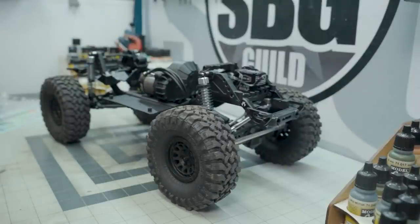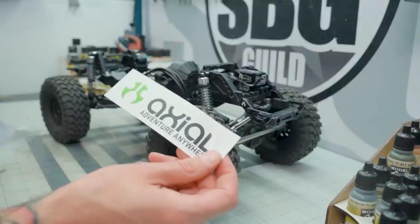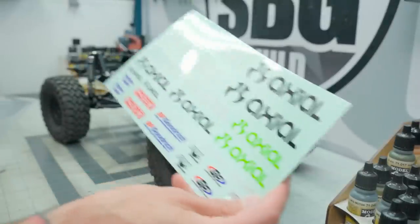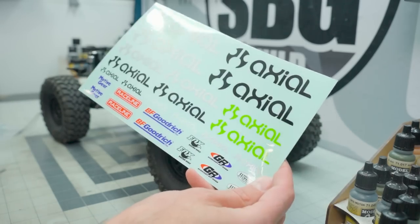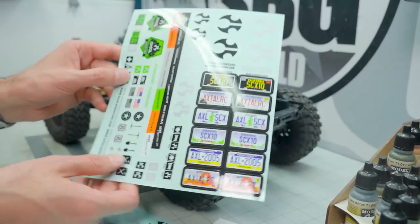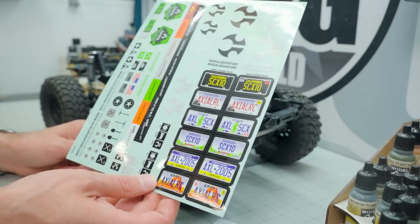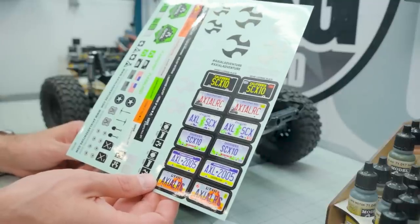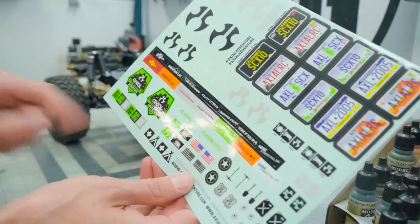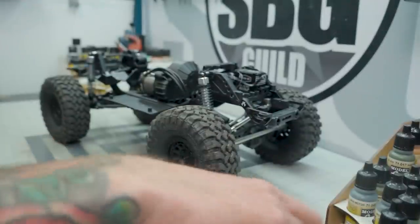There is also a pretty decent set of stickers included. You get a full-size Axial sticker for the back of your real truck, plus another set of Axial stickers including some sponsor stickers. New to the Basecamp — I've never seen Axial do this before — there are now license plates. You can run one for California, Illinois, Oregon, Indiana, Pennsylvania, or Utah. I'm not sure what they're going to do about the other 44 states. There's also a selection of bumper stickers and other Axial logos and doodads.